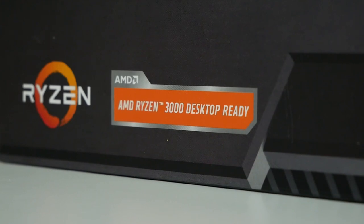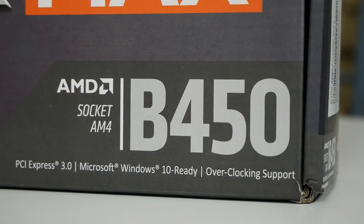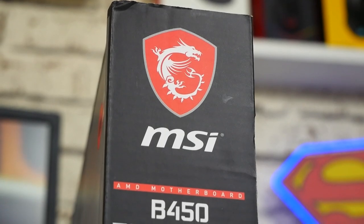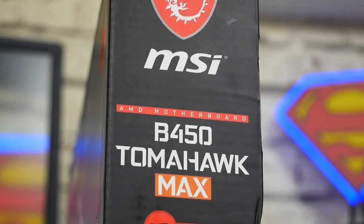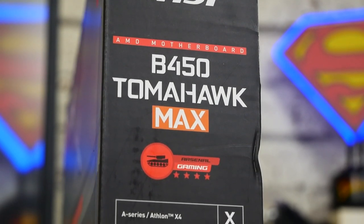As stated on the front: Ryzen 3000 desktop ready, B450 chipset, and supports PCI Express Gen 3. The other side of the box goes into more detail about supported processors. It doesn't support the A-series or Athlon X4s, as shown by the cross, but pretty much everything else is catered for and will be usable.